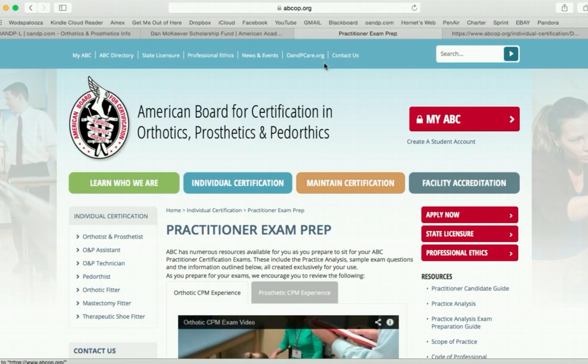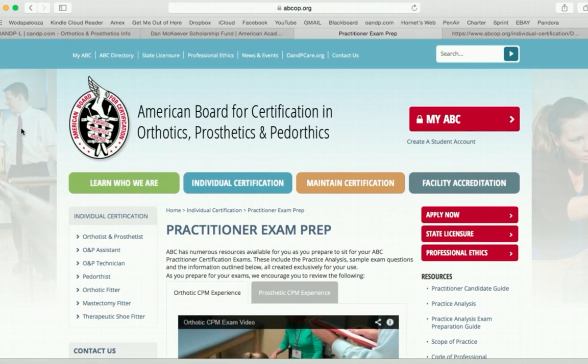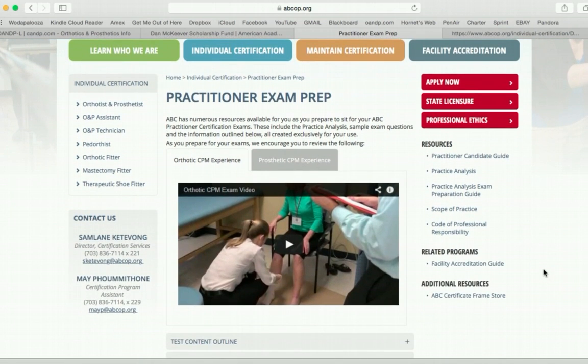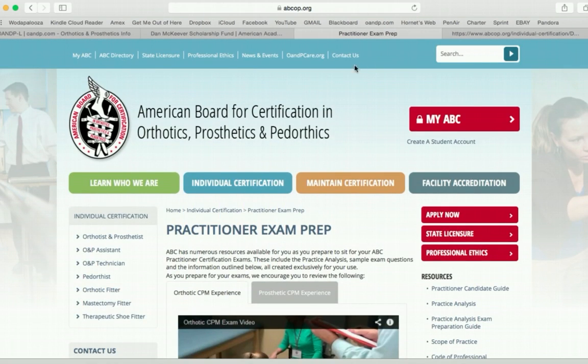ABCOP is our board certification group — that's their website. You can go down and see all the different resources made available to you, so just be sure you are familiar with these websites.